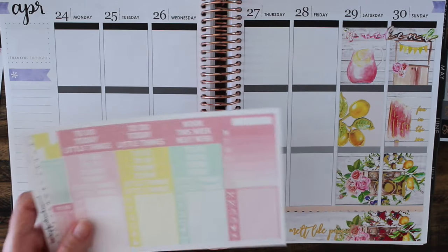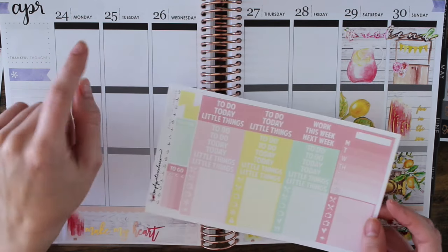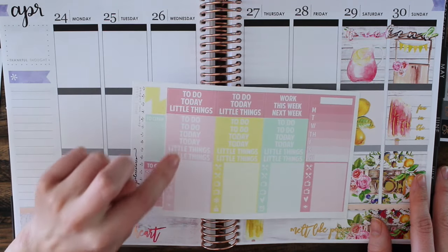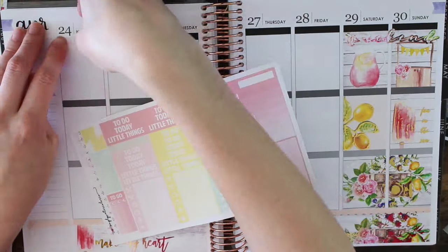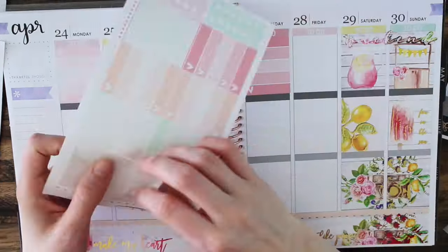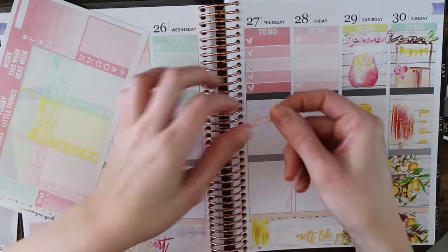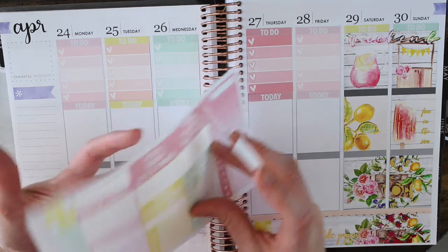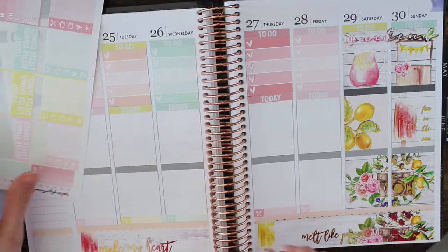So now I'm going to go in with the headers. I'm going to do my to-do list across the top again because I've really been liking that. I'm going to go in with the to-do headers along the top and the to-do checklists as well. Now I'm going to go in with the today headers. And now I'm going to go in with the little things — so I'll have meals. Okay, so I have meals down.